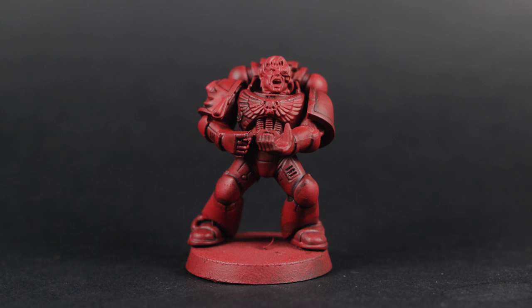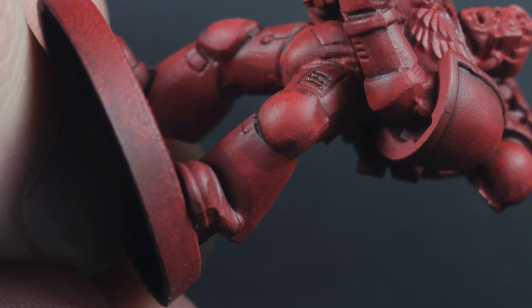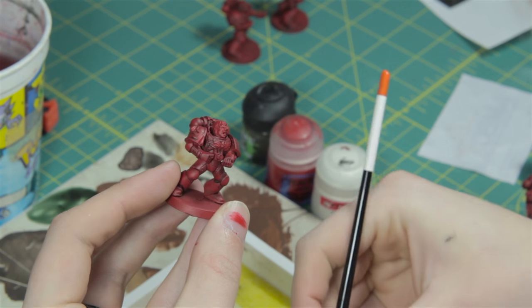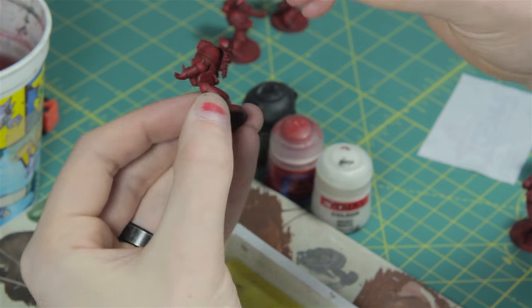Let's take a look at how layering may apply to a Blood Angels base marine who just was base coated and washed. As you can see, the wash has left an ugly coffee stain-like finish. We want to mask this by layering over the wash with the original base tone. Since this is a beginner video, we want to blend the shade and the base coat, as blending it can be quite difficult.